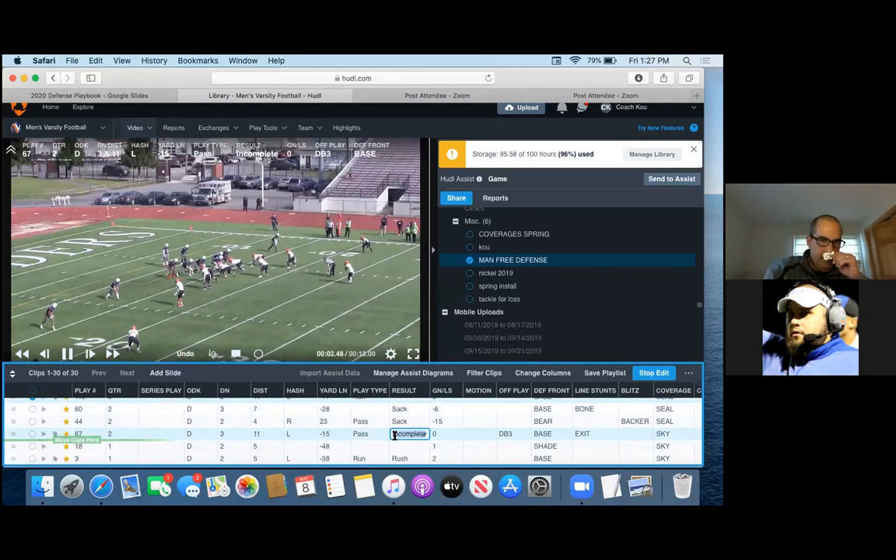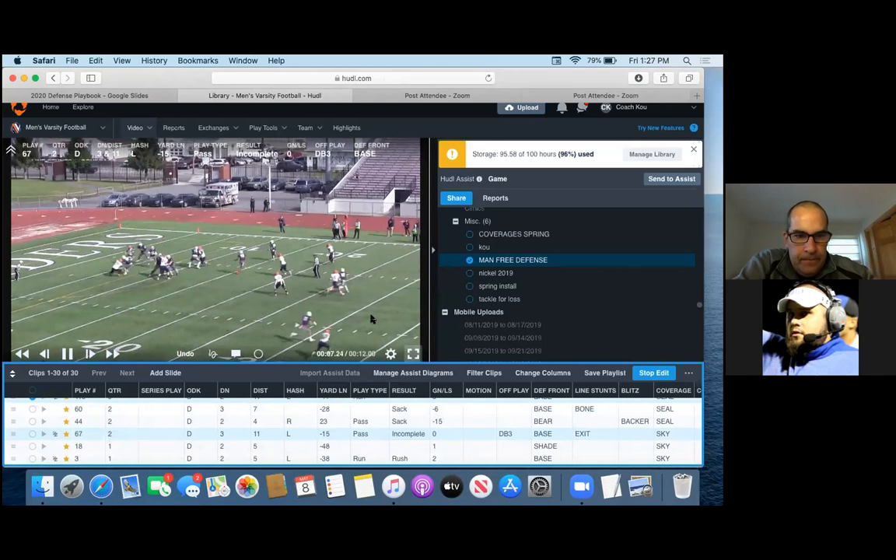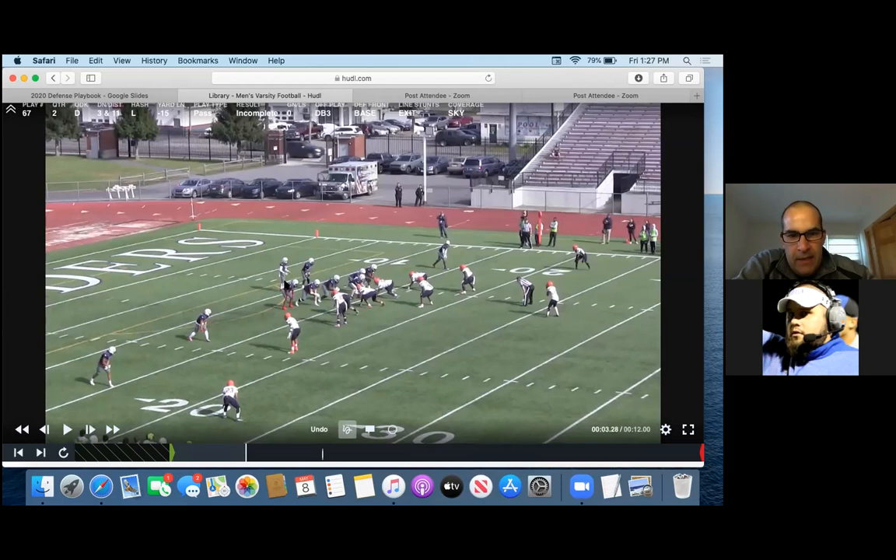All right, Sky coverage. Here's the H-back — they use him a lot, bringing him in motion. Sam's got — now we switch the responsibilities. Anchor's coming down and playing number two. He's got number one and the H-back to the back, and we're kind of comboing him. If he releases up the field or out, the Sam will take him. If he starts coming across, we've got a hook defender, a curl flat defender, a deep third player, and he has this guy.